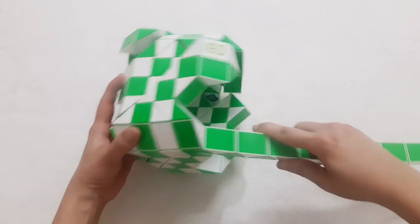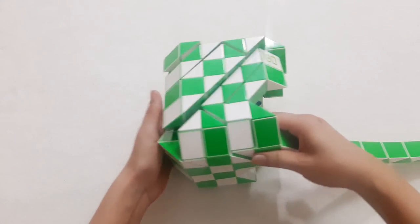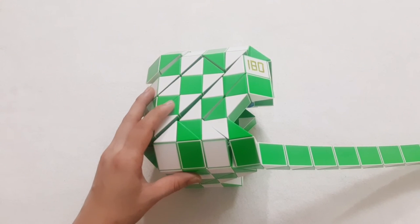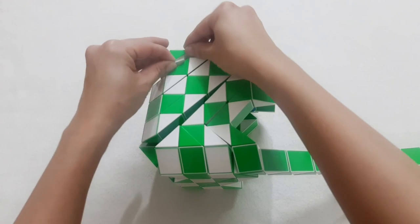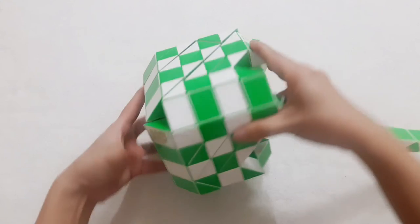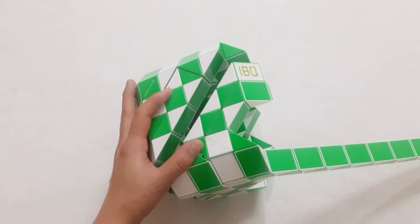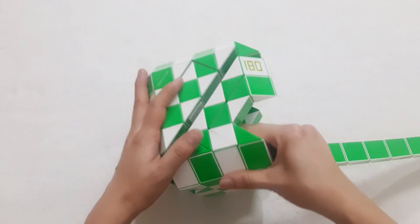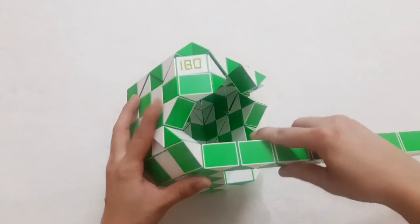I'm quite tired, right? I hope you can do it. If your Rubik's Snake is like this, it's very separate. If you want, you can put some double-sided tape, because it's too long and too big. I will use some double-sided tape to make it stronger, stick together, easy to move.